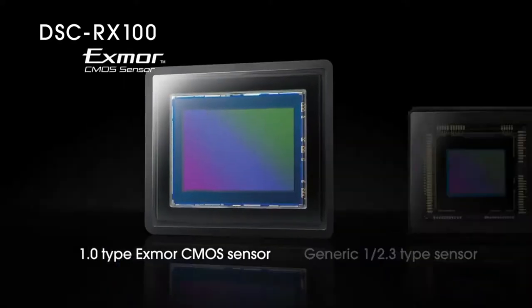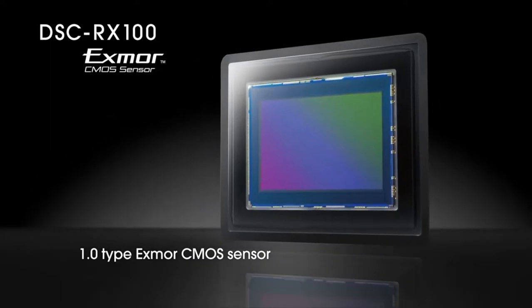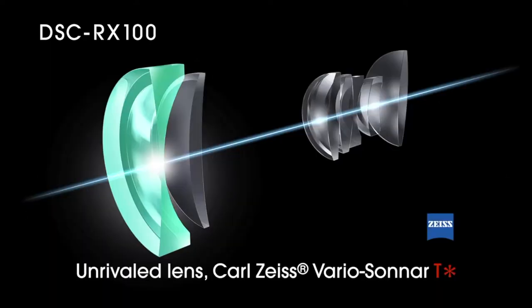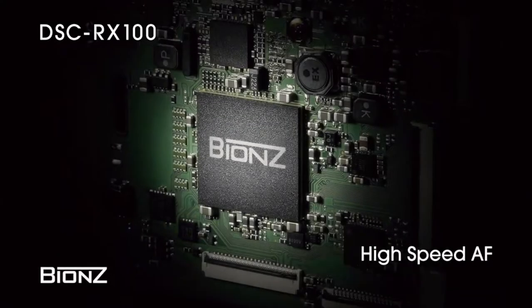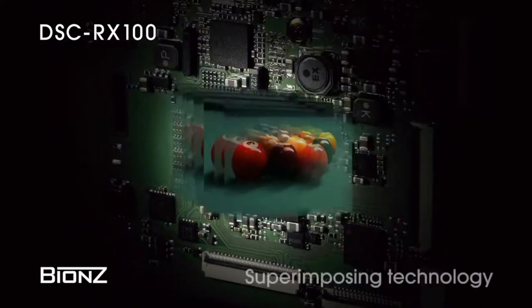The camera also offers continuous shooting speeds of 10 frames per second without autofocus, or 3 frames per second with AF, matching entry-level DSLRs in this regard. And the buffer depth is also quite good at 33 JPEGs and 16 RAW images.